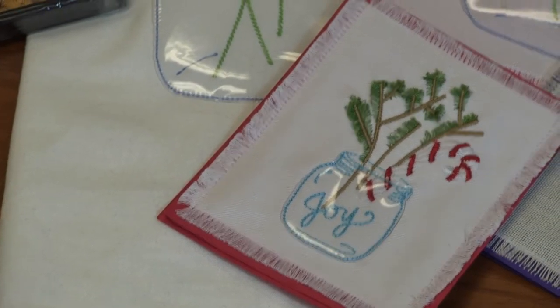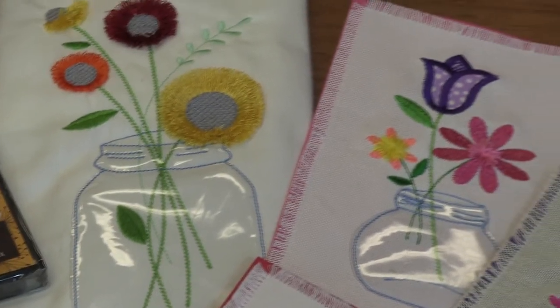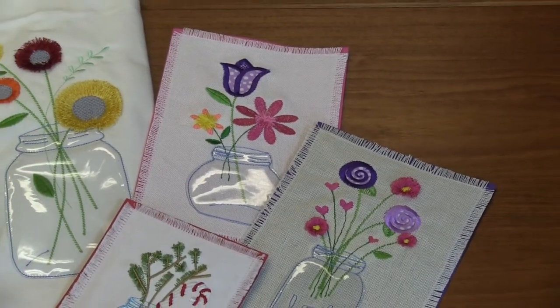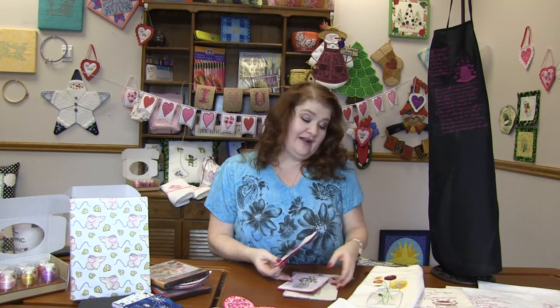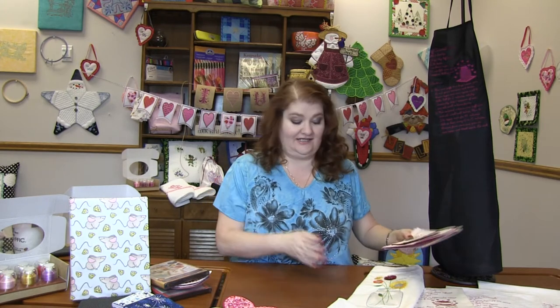There is also a Christmas version with little pine sprigs, a candy cane, and 'joy' in the mason jar. These are really cute, fun projects to learn a new technique — Fun with Fringe. Absolutely fabulous. You can make cards or dish towels — anything your imagination can come up with.